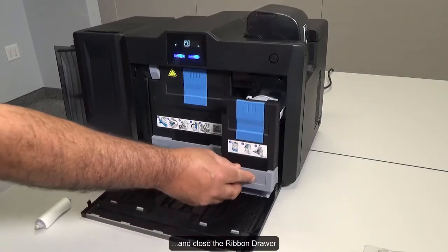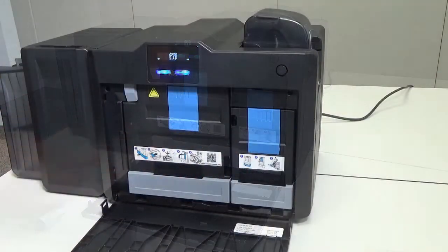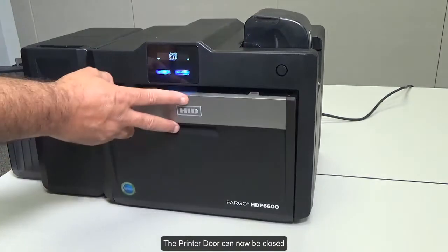Close the ribbon drawer. The printer door can now be closed.